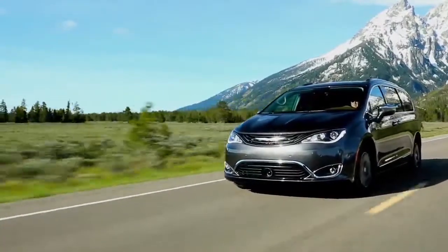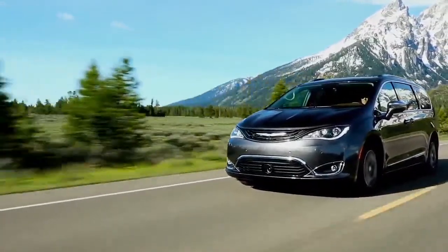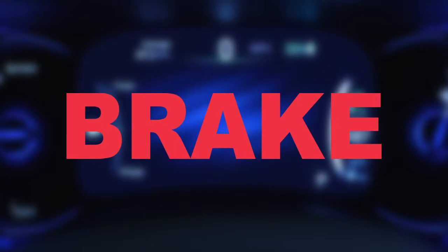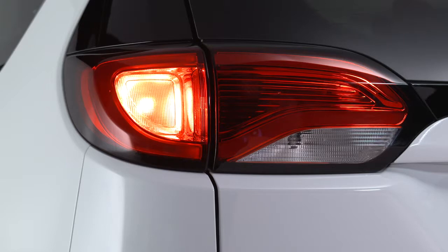If rare and exceptional circumstances make it necessary to engage the park brake while in motion, push the switch for as long as engagement is desired. The brake warning lamp will appear and you'll hear a warning chime.